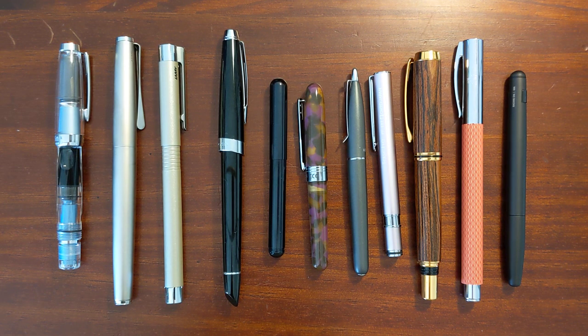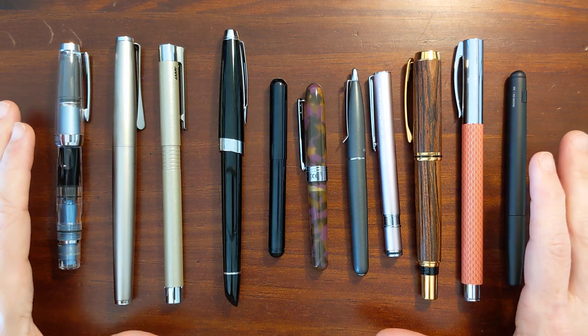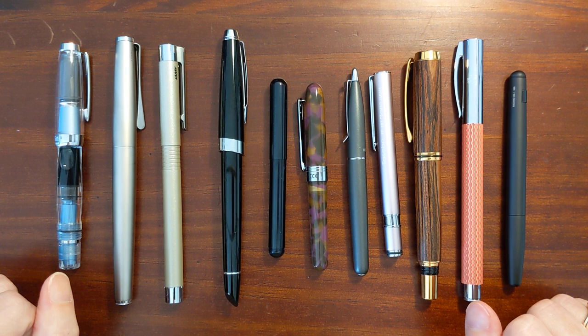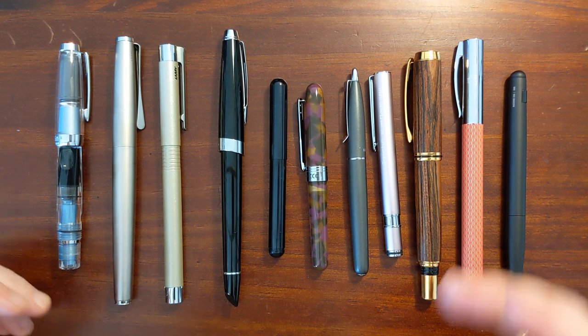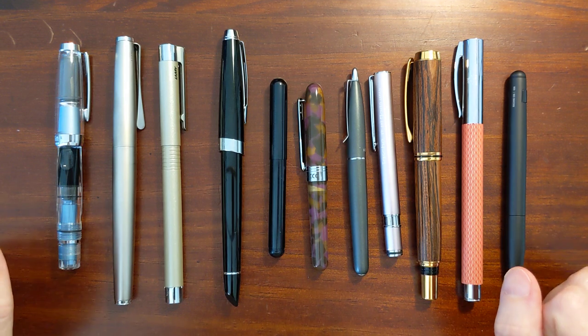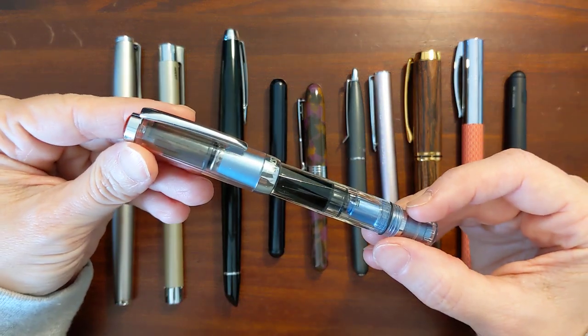This is Kathy from Gadget Stop 321, and in today's video I'm going to be taking a look at some pens with metal grip sections. Now I know that feature is a deal breaker for some people, but in my case it really depends on the type of metal finish and how I intend to use the pen. So I'm going to start off with my Twisbi Mini.